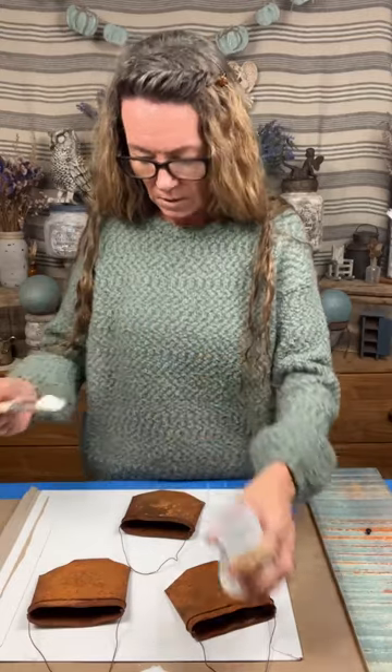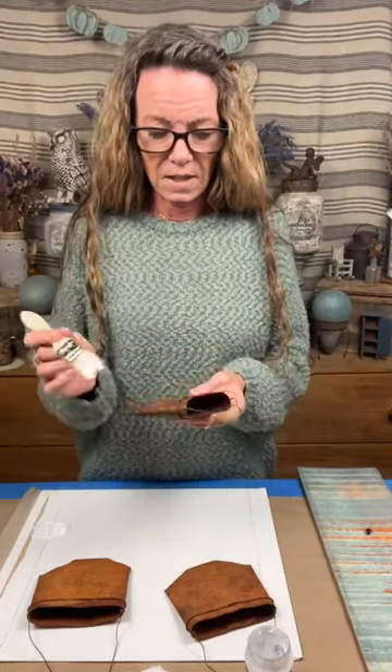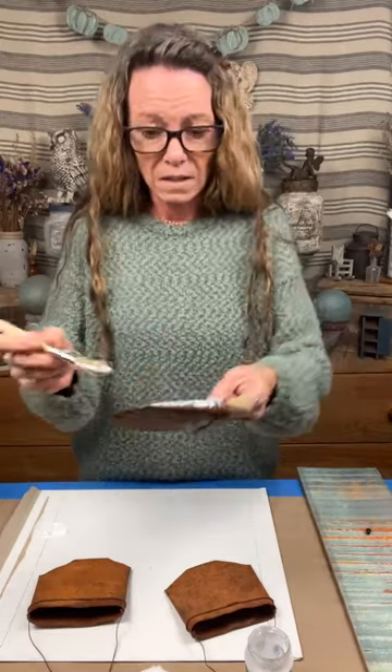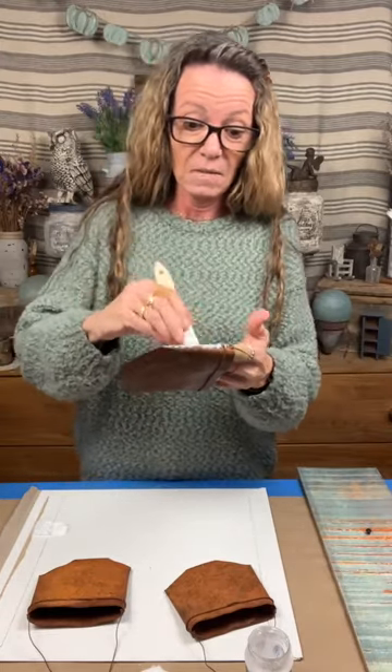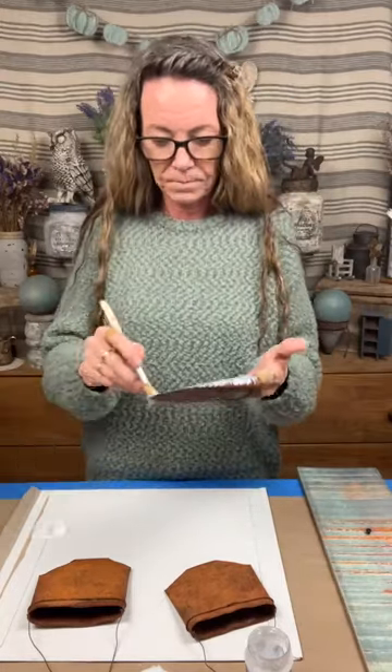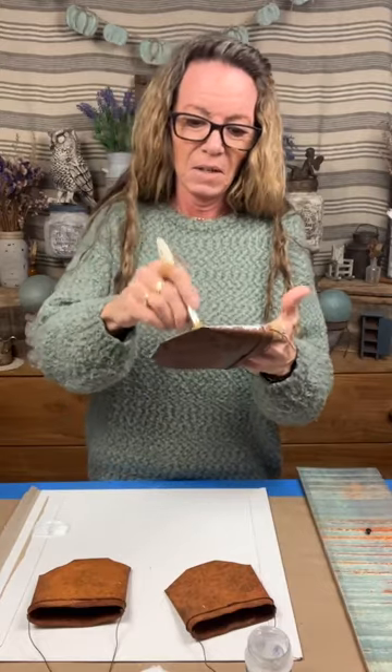I'm gonna use Pentart ultra matte. I'll put a blob on here because that one is super rusty. I was afraid of dipping my brush back in there and getting it all wonky, but it didn't. I didn't know if it was gonna dry right because of how it looked, but it doesn't even look like I did anything. I sprayed the insides - stacked them, sprayed them, let it dry, then flipped them and did it again.